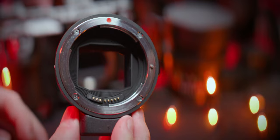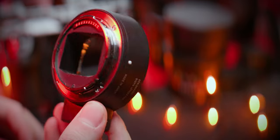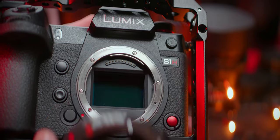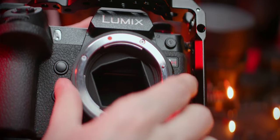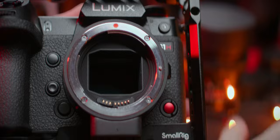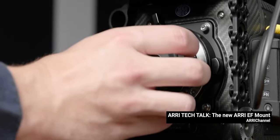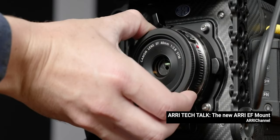The time has come to open up the lenses and create our own set of anamorphics. I chose EF as the standard mount for all of these tutorials because it has such a long flange distance that you can adapt them to almost any other camera system. Plus, lots of REDs and Alexas have EF mounts, so I would call it a budget PL.